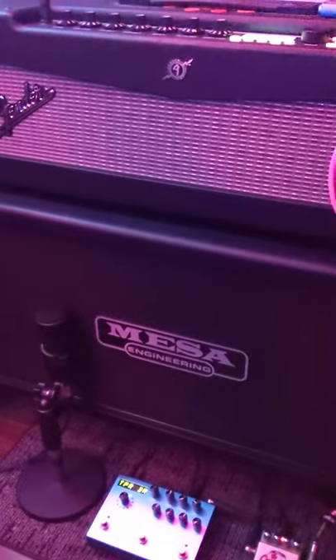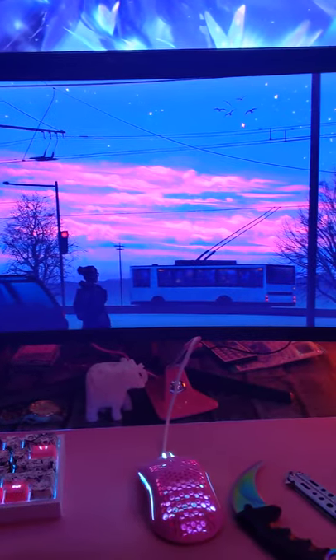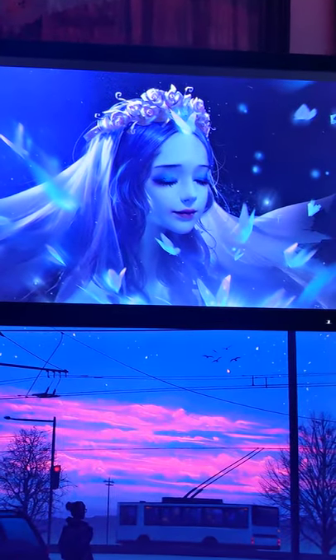Obviously the MESA 2x12, the guest PC, which is another Corsair 540 Air case in black, just an old 760 in it, LG 24-inch 60 hertz. These two monitors are an MSI 27-inch 144 hertz and just a Gateway 27-inch 60 hertz.